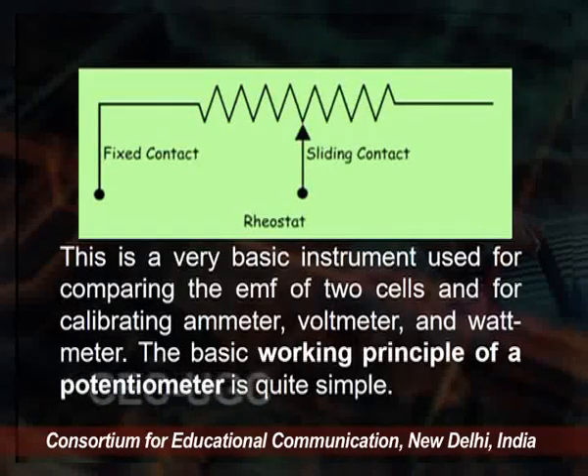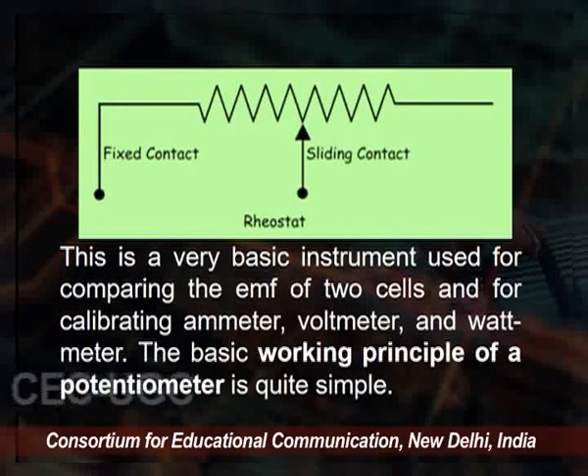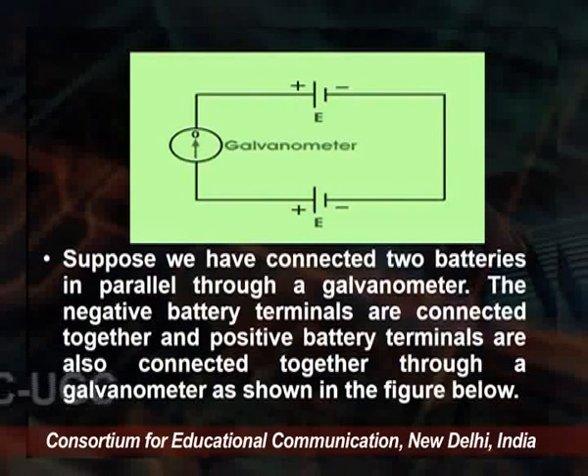This is a very basic instrument used for comparing the EMF of two cells and for calibrating ammeters, voltmeters, and wattmeters. The basic working principle is simple. On the screen there is a galvanometer — you check the deflection. Suppose two batteries are connected in parallel through the galvanometer, with negative terminals connected together and positive terminals connected through the galvanometer. When the electric potential of both battery cells is exactly the same, there is no circulating current and the galvanometer shows null deflection. The working principle of the potentiometer depends on this phenomenon.